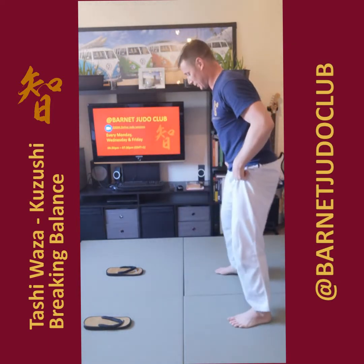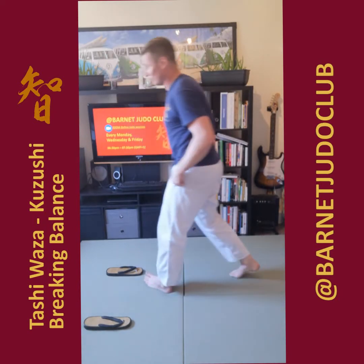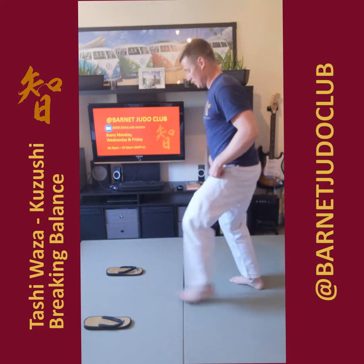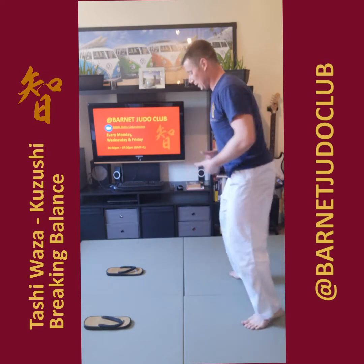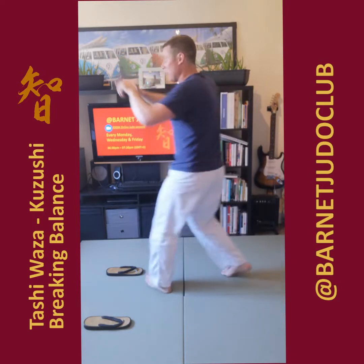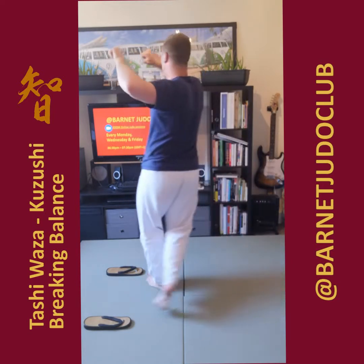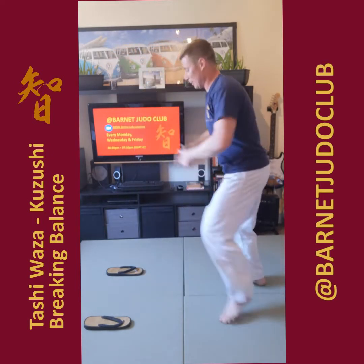Now the other side: left foot toe to toe, right foot comes in, heel off the floor. Breaking the balance now, starting to turn that head. Remember, the hands and thumbs are all high, elbows are high.